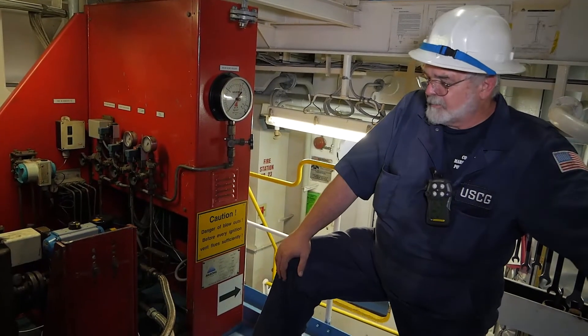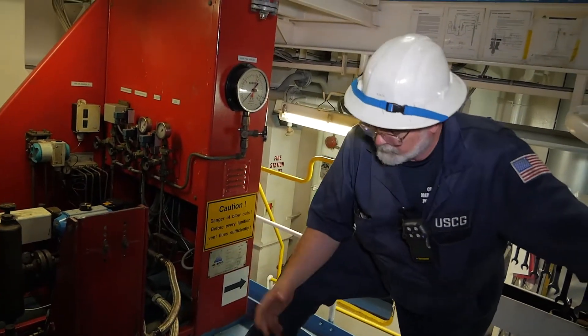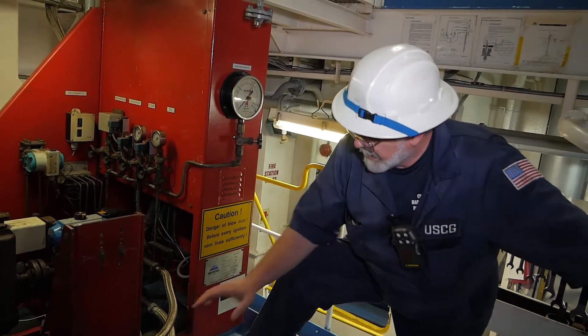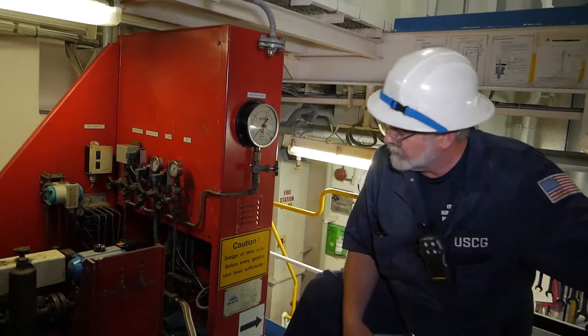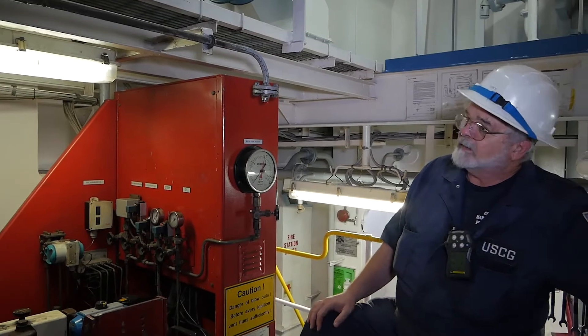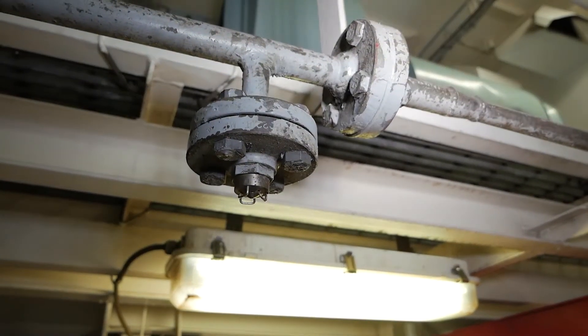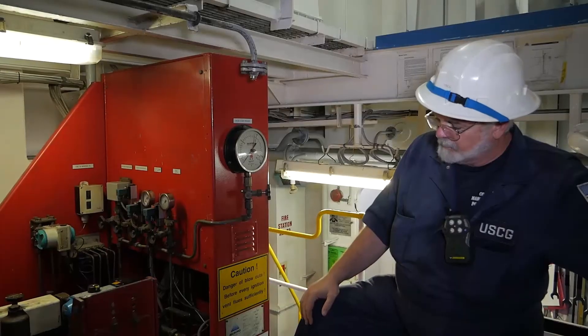While we're on top of the auxiliary boiler, right now these are fuel lines that are going to provide fuel oil into the burners. If we had a fire up here due to a fuel leak, the smoke detectors would let them know, it would activate the system, the water mist would fire and put a curtain over the fire and help smother it.